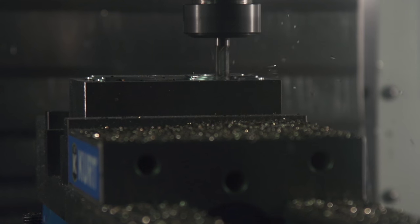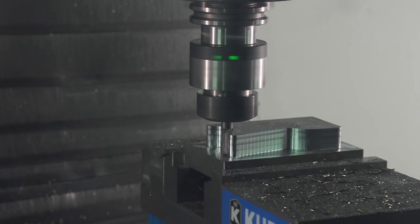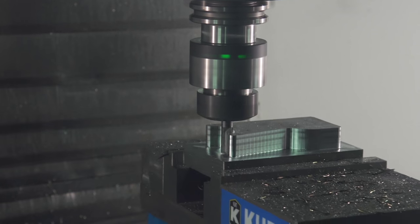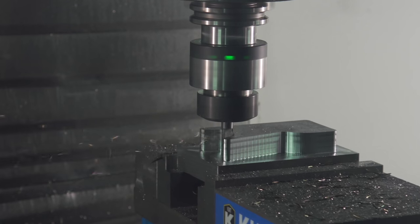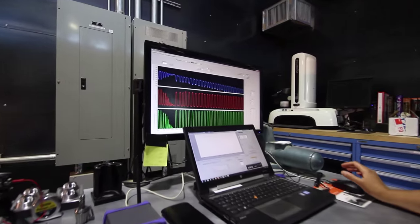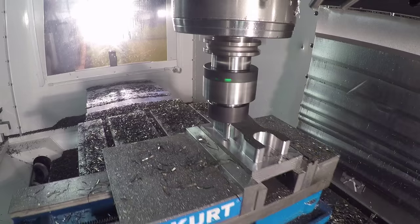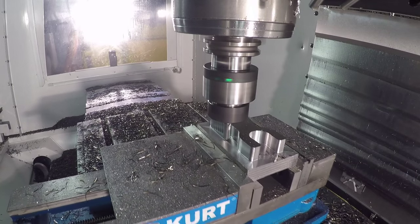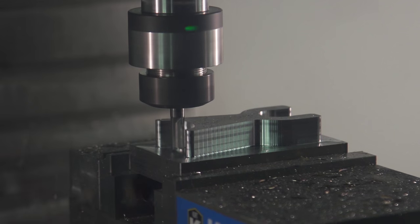In contrast, adaptive clearing maintains a constant radial load on the cutter throughout the entire cut. We don't see those drastic spikes in load — instead we see a nice constant load. As a result, we can take a deep cut that uses the full flute of our cutter with a light step over. This actually extends cutter life while reducing runtime.